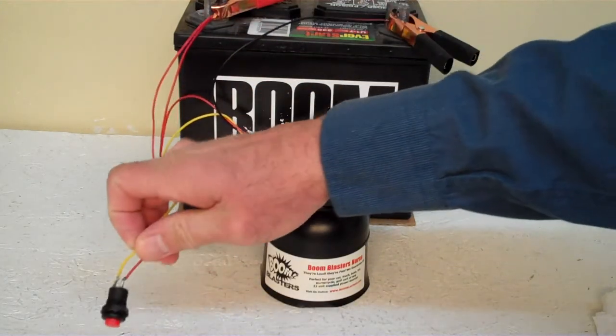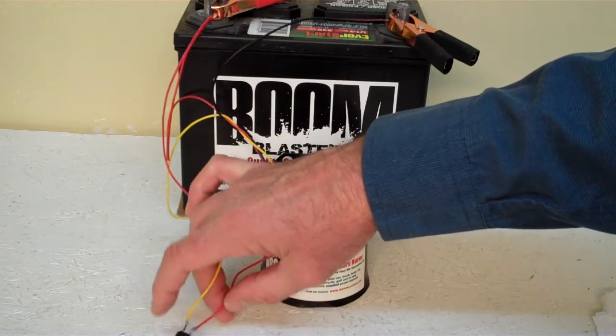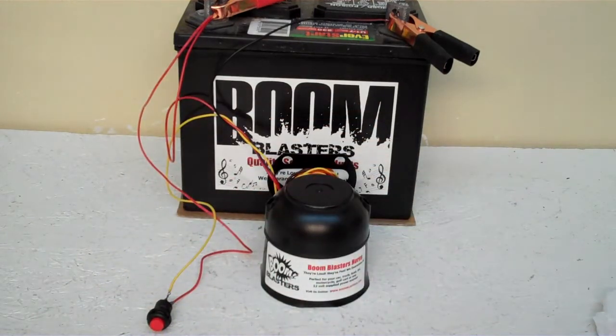Then you just run your yellow wire from your horn to one side of the button which is included, and then you simply just run another 12 volt to the other side of the button and you're good to go.